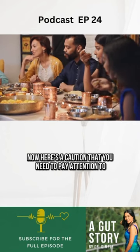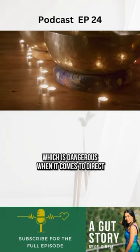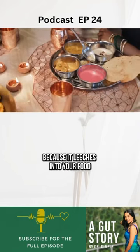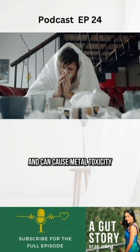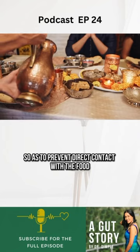Here's a caution that you need to pay attention to. Brass is an alloy of copper, which is dangerous when it comes to direct contact with your food because it leaches into your food and can cause metal toxicity. Brass utensils are coated with tin so as to prevent direct contact with the food.